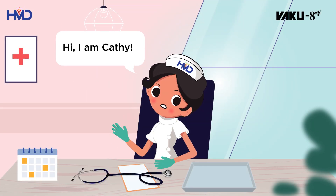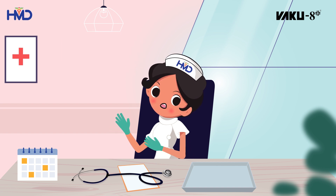Hi, I am Kathy. Today we will learn about user errors that occur during phlebotomy and how to avoid them.